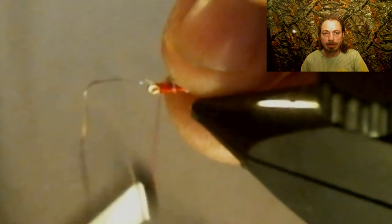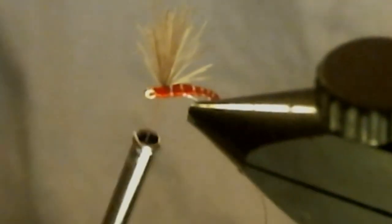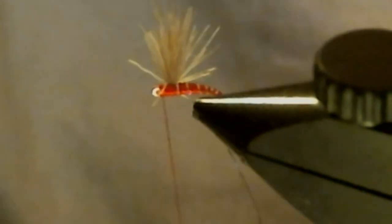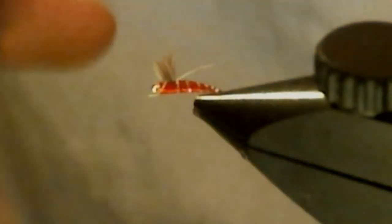Now secure your wire down. I like to do it in front of the deer hair, but you can do it behind — whatever is more comfortable for you. Now we're going to whip finish it. Pull up with the deer hair and for this size hook, probably about a quarter of an inch — cut it off pretty flush, just leave a little stub of deer hair sticking out. We got that trimmed up. Let's take a closer look at this fly.